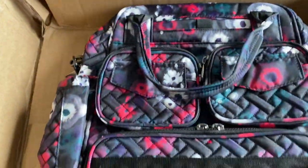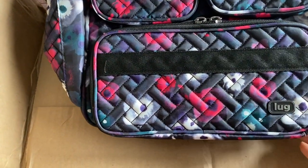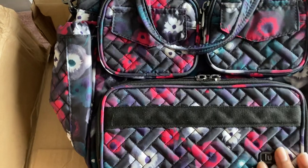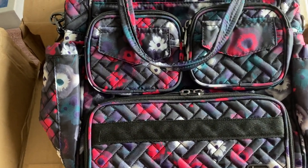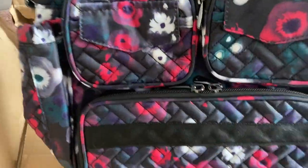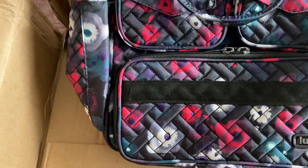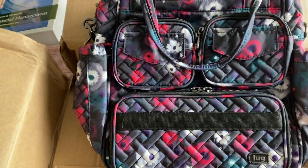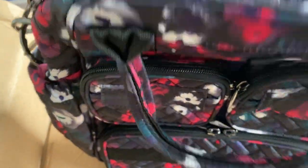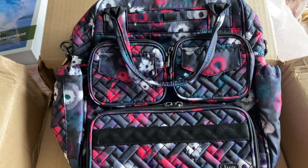I actually did have this specific color in the past and ended up giving it away, so now I wanted to have it back. The other ones I have are all kind of light colors — I've got the watercolor pearl, the Navy is still kind of dark, and then I have the flamingo black. I saw this online and Lug was having a sale — it was marked down, like $44 — so I went ahead and got it because I think it's cute.